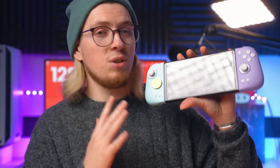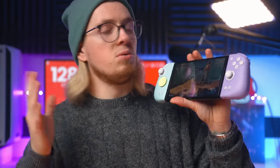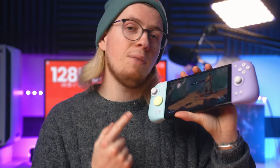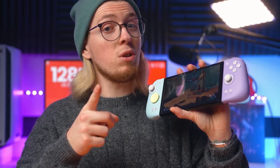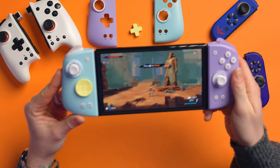This actually has standard rumble — just one level of rumble, and it works fine. But it does not have HD rumble. You know what does? The HD version of this controller, which we'll be looking at in the next video. So if you want to see that one, stick around.